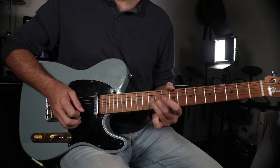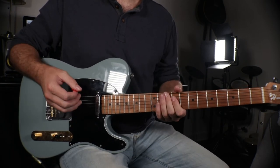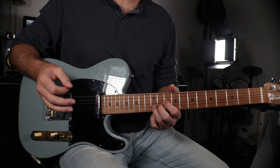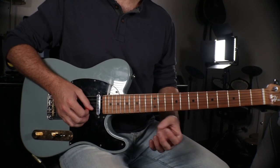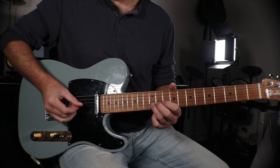Lick number three is a classic pedal steel lick. This lick tries to emulate the sweet sounds of the pedal steel, the most country guitar instrument out there. These pedal steel licks are pretty easy. For the first one, we're going to take the B string at the 12th fret — the B note — bend it up a full step, and while holding it up there, take our pinky finger and pluck the high E note on the 12th fret of the E string.